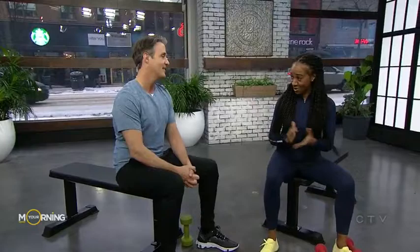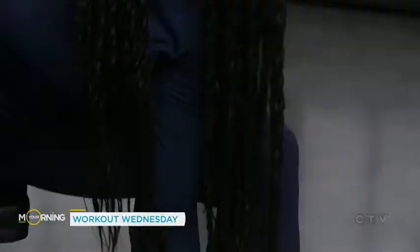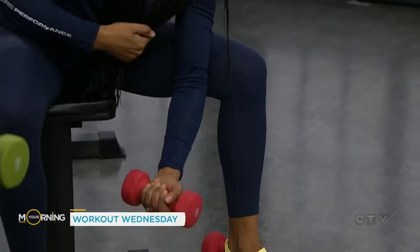Yes, this is what we're working on today. So first we're gonna start off with the concentration curls, and we're really looking at proper form. We're gonna grab our dumbbell and make sure our arm and elbow is just right on the inner side of our thigh. You reach down, grab that dumbbell, bring it up, curling it right up to the top of your chest, and then bringing it back down all the way.